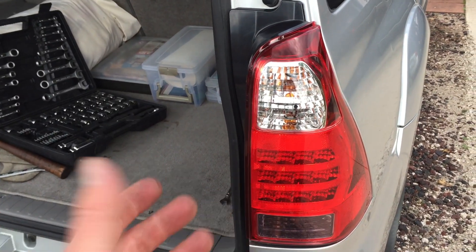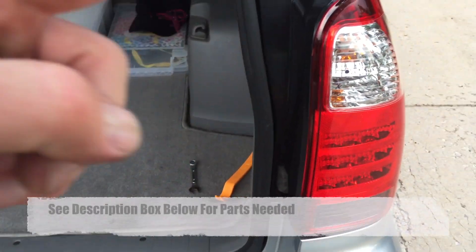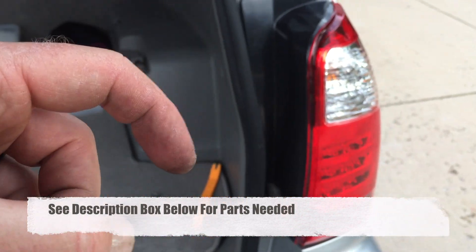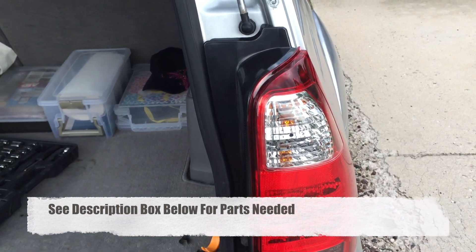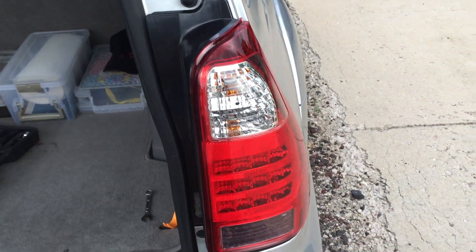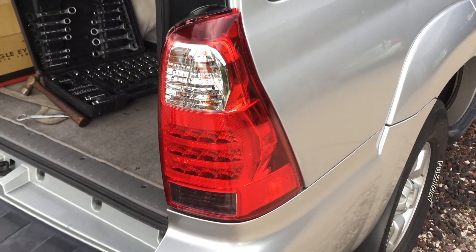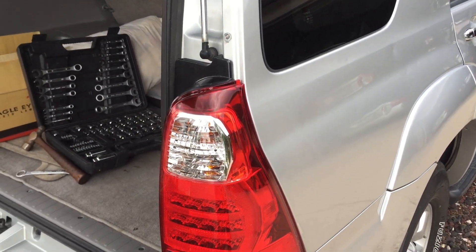So there you go — $56 and a couple of tools. I'll have the light fixture and the tools needed in the description box below; you can buy them on Amazon. Go click those links, hit the thumbs up button, comment and let me know what other fixes you'd like to see. Stay tuned — we're going to have a lot more 4Runner tips and tricks coming up soon. Take care.